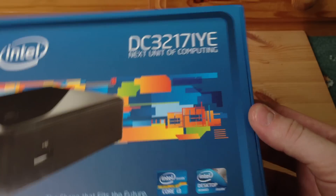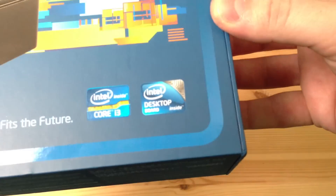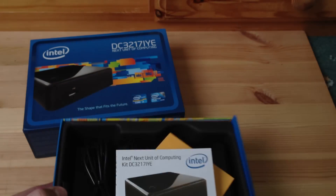Let's open the box - here we go. You can see on the bottom they've got a little light sensor that picks up when the box is open and closed and gives you the Intel logo. It's a very well-made, very sturdy cardboard box.